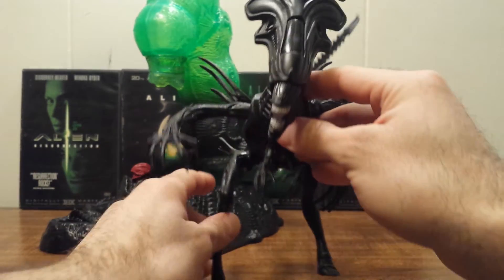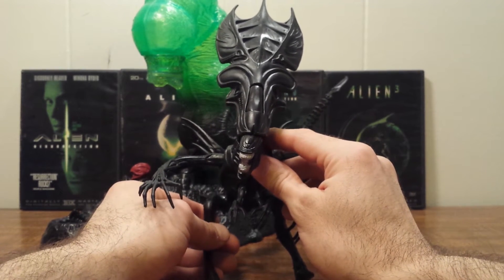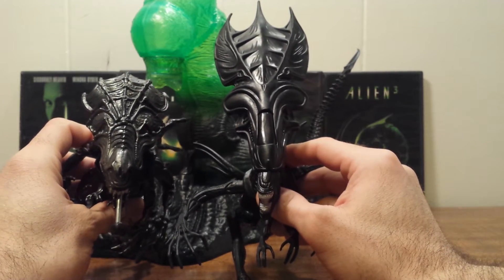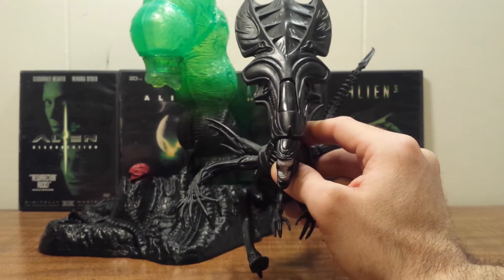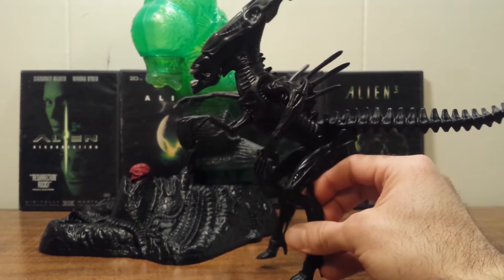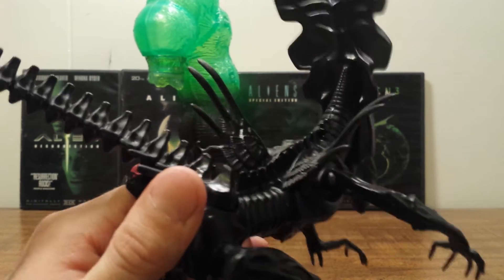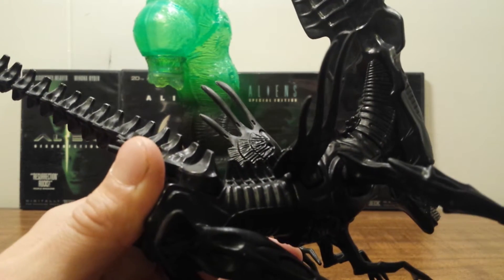Now we'll take a look at the queen herself. She is the best queen made to date when this was produced in 1994. This is actually how the queen looks in the movie — they did a really great job with this head sculpt, ten times better than the old one. You can see they did a much better job representing the queen as she looked in the Aliens movie with this new one. She has that slender look like the alien queen from the movie, even down to the tubes on her back. And if you can see, these are sculpted as one but made to look like the three spine pieces on her back — I really like that.